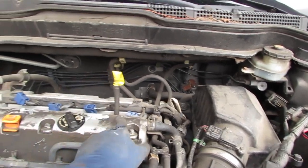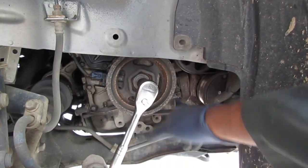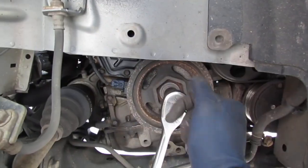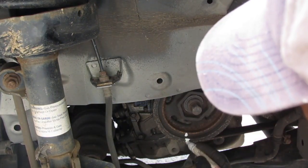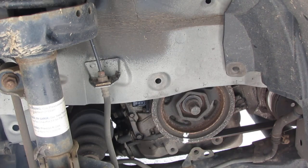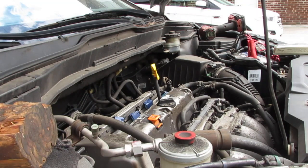We need the balloon because we're going to turn the engine over and watch for it to puff up — that tells us we're at top dead center on the compression stroke. Remember there are two times the piston is at TDC, but you want the compression stroke. That's the one we need. Down here we have a 19-millimeter socket on a wrench to turn the engine.